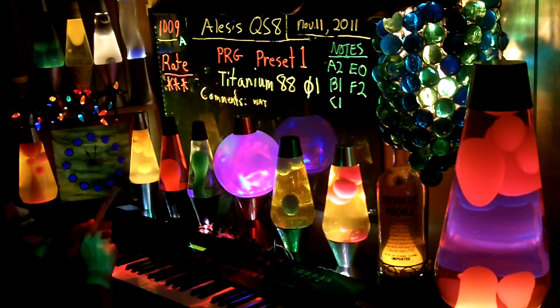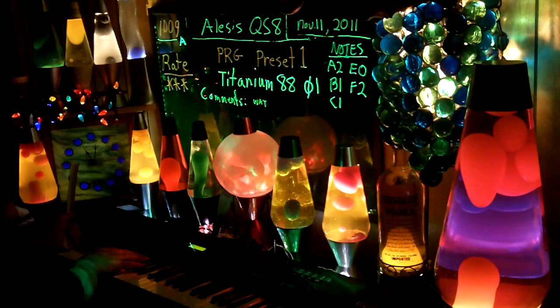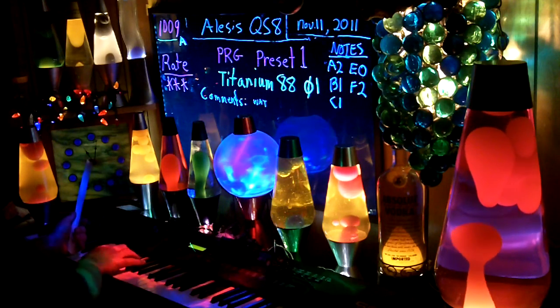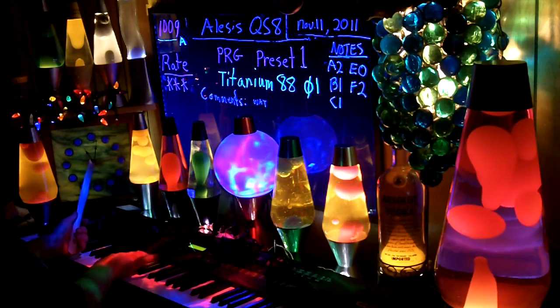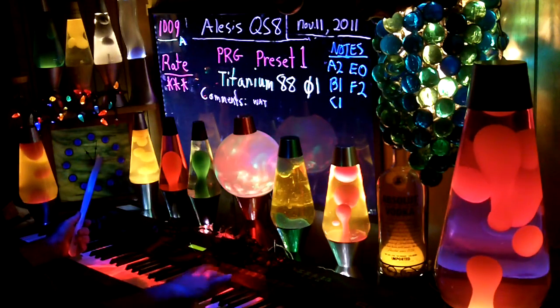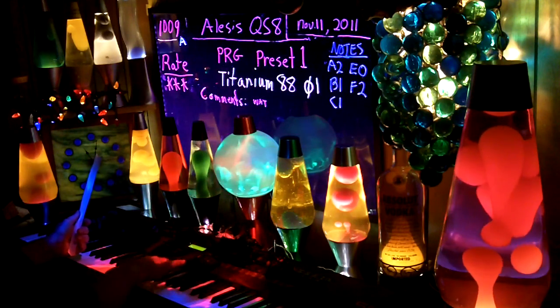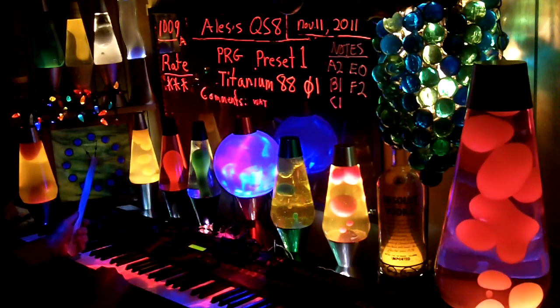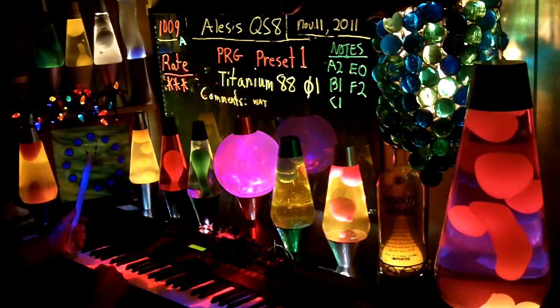Titanium 88. This is what it sounds like with no sustain. Missed it a couple times there, with the sustain on.